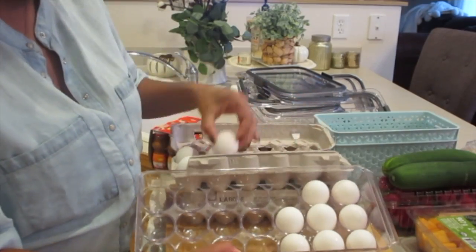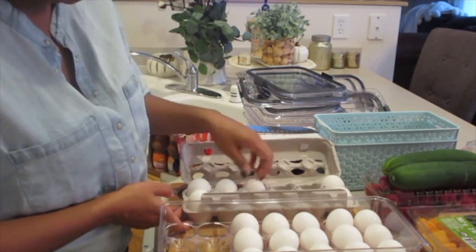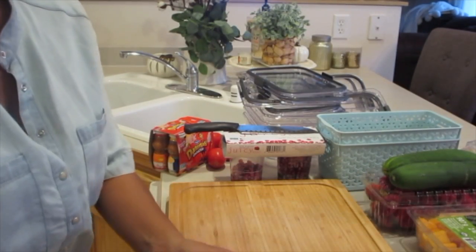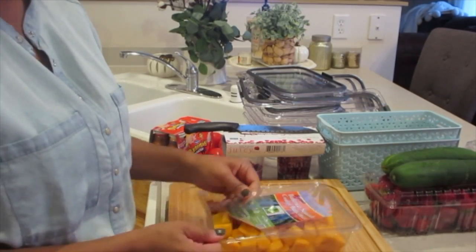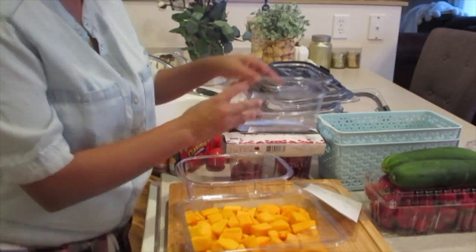If you're wondering where I got my plastic egg container, it's probably one of the coolest things I have in my refrigerator. I love to look at it — it's so much more appealing aesthetics-wise than the brown cardboard containers you get at the store. I got it from either Ross or Marshall's for $5.99. Probably one of the best $5.99 I've ever spent — I love it.